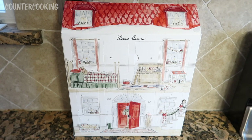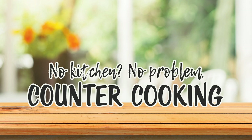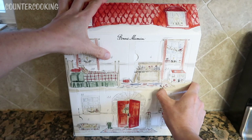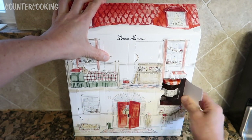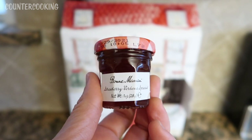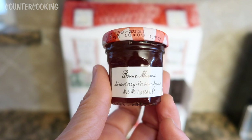Today is day five of Advent, so let's open up compartment number five in this Bon Maman Advent Calendar. And this is strawberry verbena spread — that sounds really good.